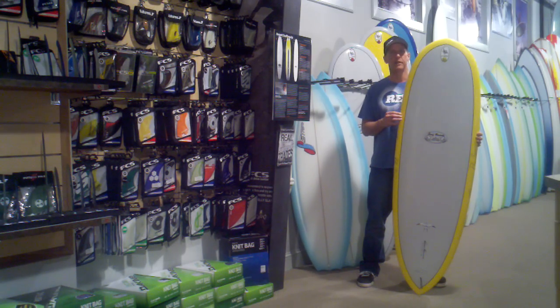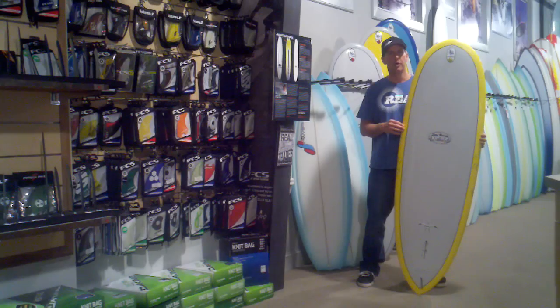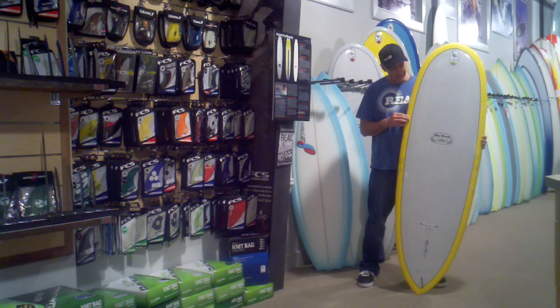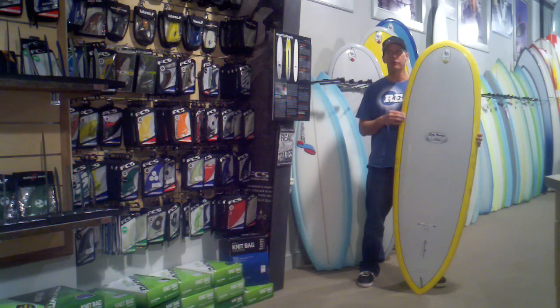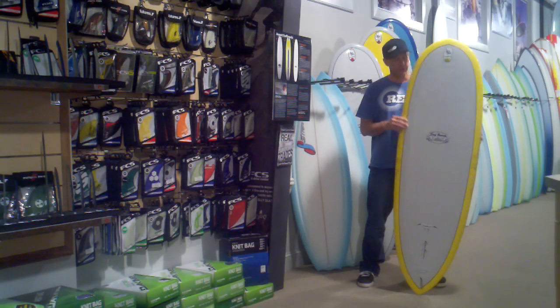Scorpions all come in Tough Light construction, which is an epoxy sandwich construction — really durable. The foam is the only waterproof foam on the market, so if you do ding the board, you don't have to worry about the board doubling or tripling in weight. You do want to repair it, but it's the only foam that doesn't absorb water.